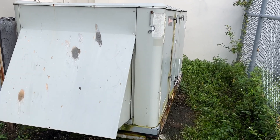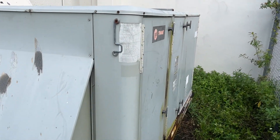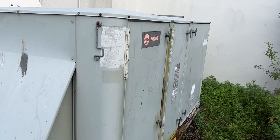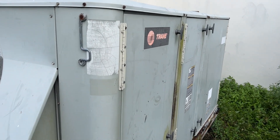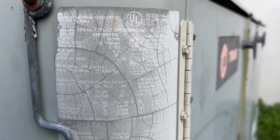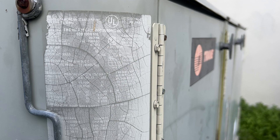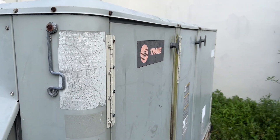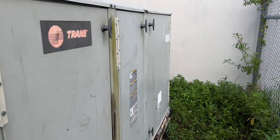Today I've got a call for a Trane package unit not cooling — it won't even turn on. This is a seven and a half ton package unit, three phase, 208/230 volt. So let's start digging in.